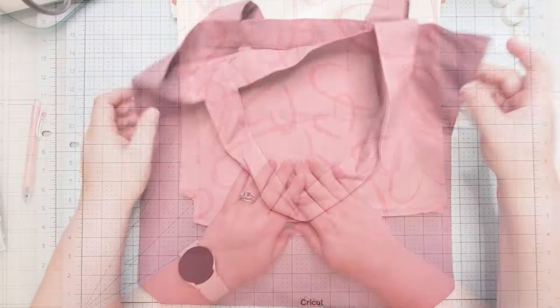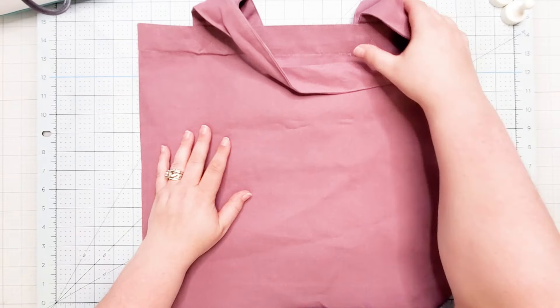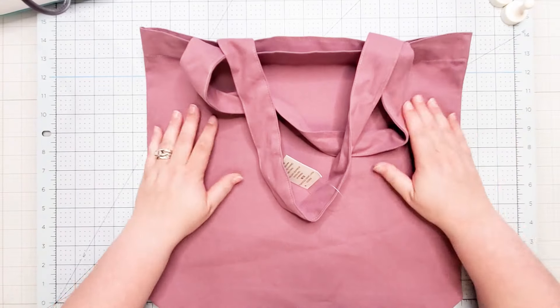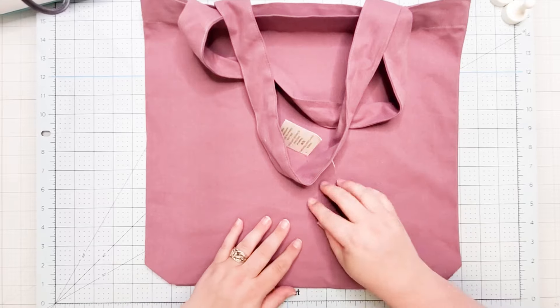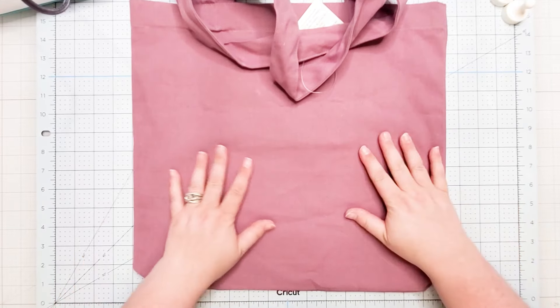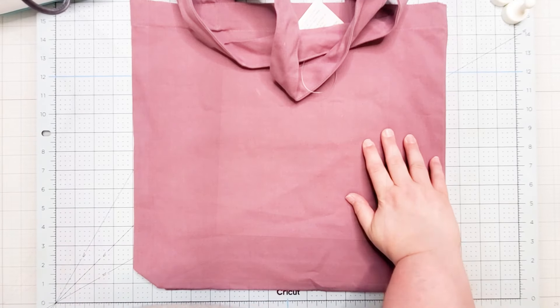I was so thankful that they did the exchange, and I also found this really pretty purple tote bag. I'm going to put some iron-on on it, and this is going to be for a birthday. I'm really stoked about using this for an iron-on project.